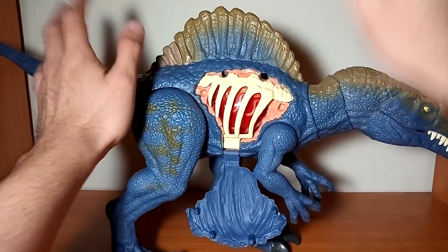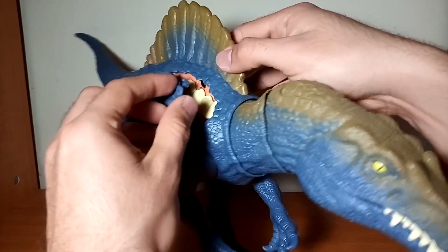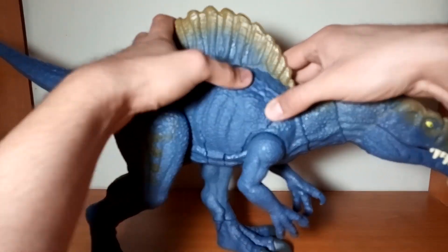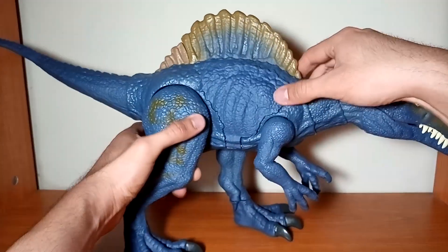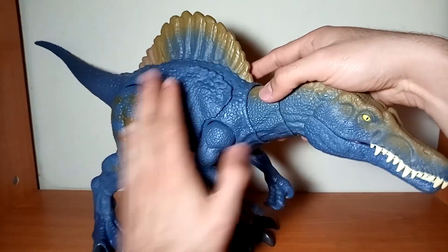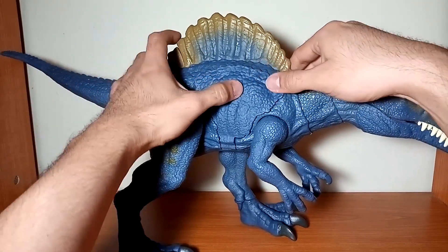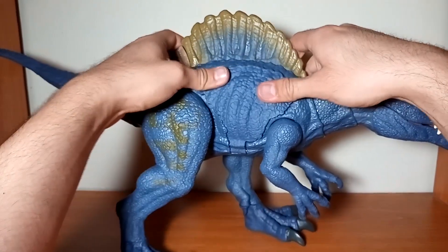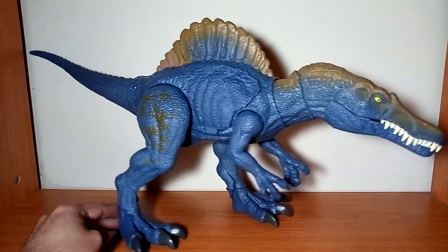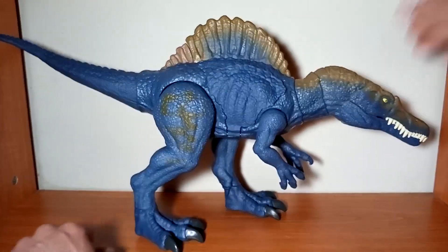Subimos las costillas, volvemos a colocar la piel que se atora con estos pequeños palitos que se encajan perfectamente en unos orificios y ya queda completamente en su lugar. Afortunadamente no se nota mucho la bisagra y queda completamente fija; si se puede desprender con facilidad por ser un material más flexible. Esta es la función especial de esta figura — repito, hasta el momento es la única figura de Jurassic World que cuenta con esta función — y me encantó. Ya me dirán en los comentarios qué opinan de esta nueva función de los Battle Damage.